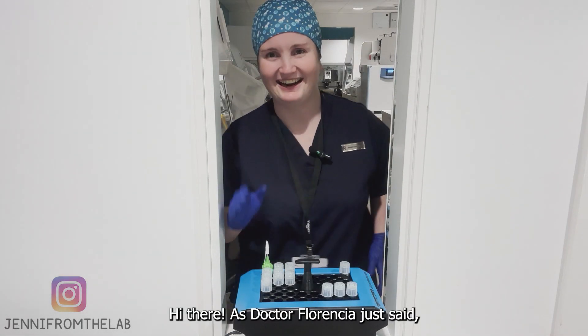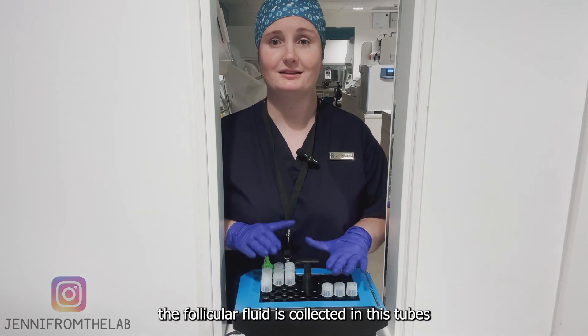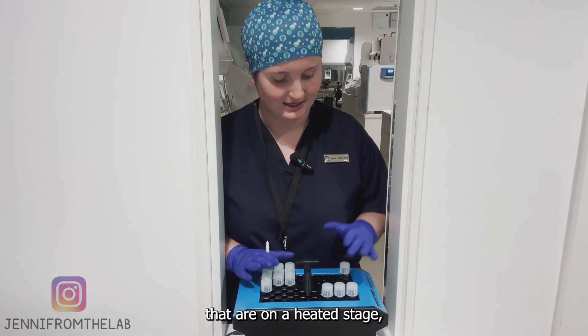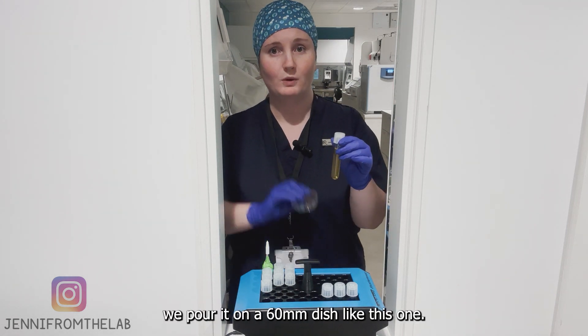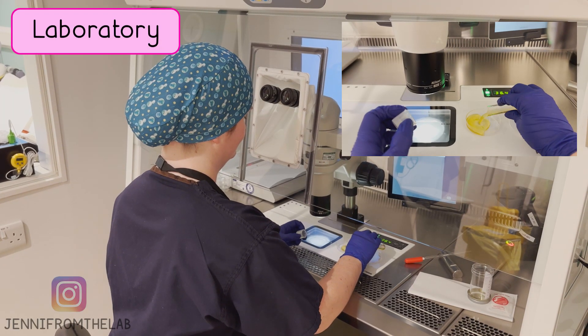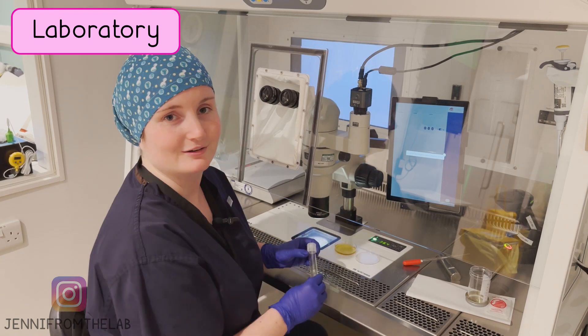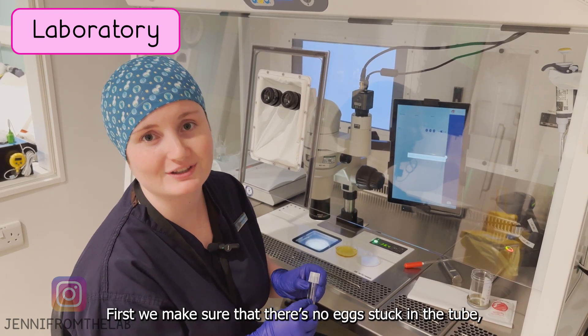As Dr. Florencia just said, the follicular fluid is collected in these tubes, which are on a heated stage. Once the tube is full, we pour it into a 60 milliliter dish like this one. First we make sure that there are no eggs stuck in the tube.